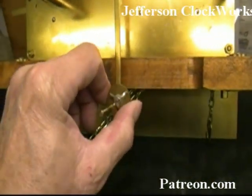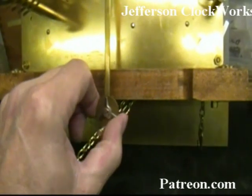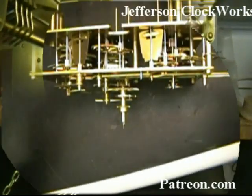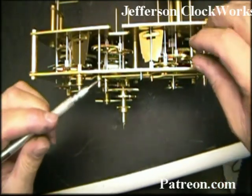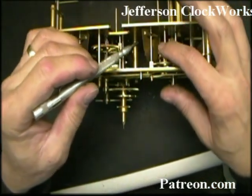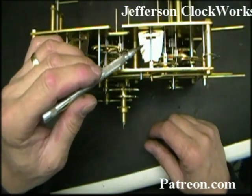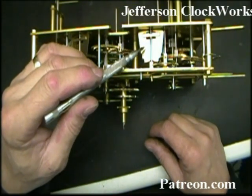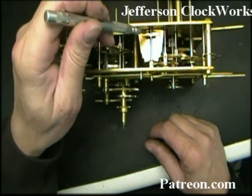It's one of those movements that has a nice little beat adjust built right onto the pendulum clutch assembly. This is a fan governor that as it spins it pushes air out of the way — the faster it spins the more air it pushes, and the air slows it down, so it acts like a governor.